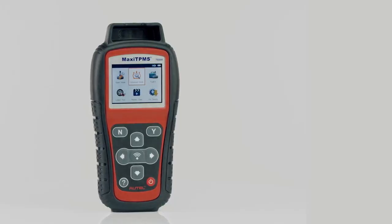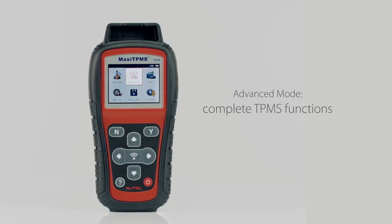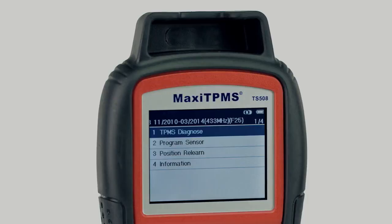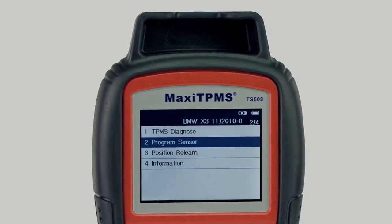Now we come to the Advanced mode. Advanced mode performs complete TPMS functions, including checking sensors and diagnosing TPMS system status, and programming MX sensors.